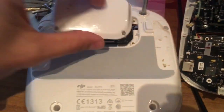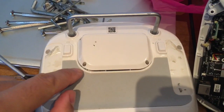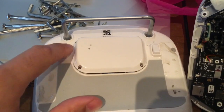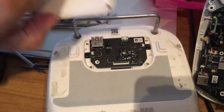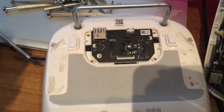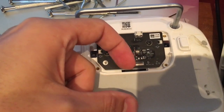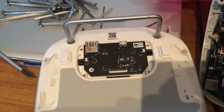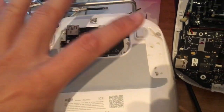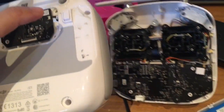Then open this small cap — four screws, these are hexagonal screws. Once you remove that, you will see a flat cable here. Just open this and remove the flat cable. Once you did this, you will be free to open your controller.